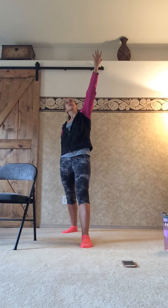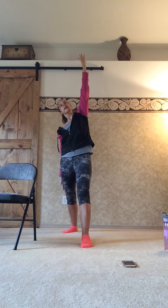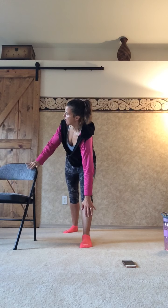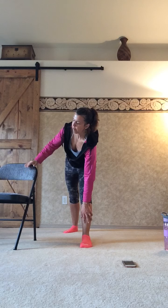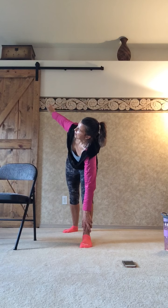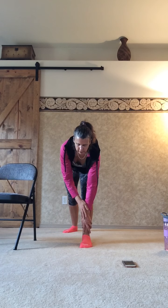Now moving into the second part: reach that front hand up toward the ceiling, palm facing in, back hand reaching down toward the foot behind you. Then reverse it — front hand reaching down toward the front foot, back hand reaching up; use the chair if you need it for balance. Now rotate back so both hands are reaching toward your foot, head above the heart — please do not drop the head down. Keep breathing, slowly walk the hands all the way up. Great job, step in.